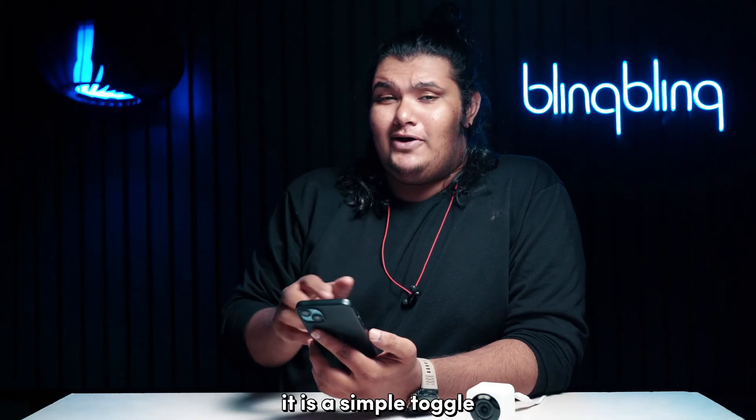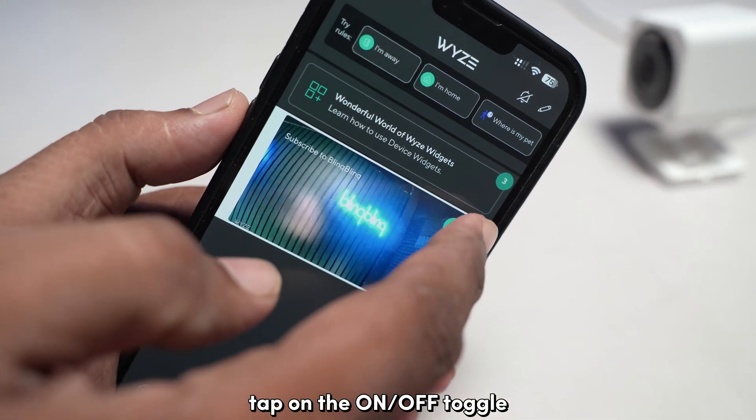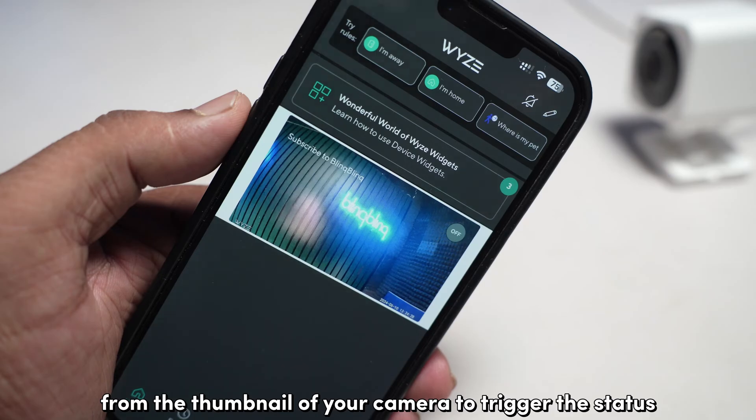It is a simple toggle from the home screen of the Vice app. Tap on the on or off toggle from the thumbnail of your camera to trigger the status.